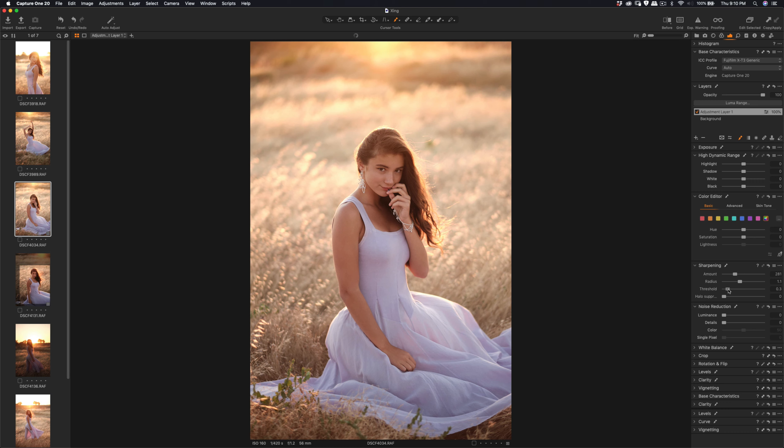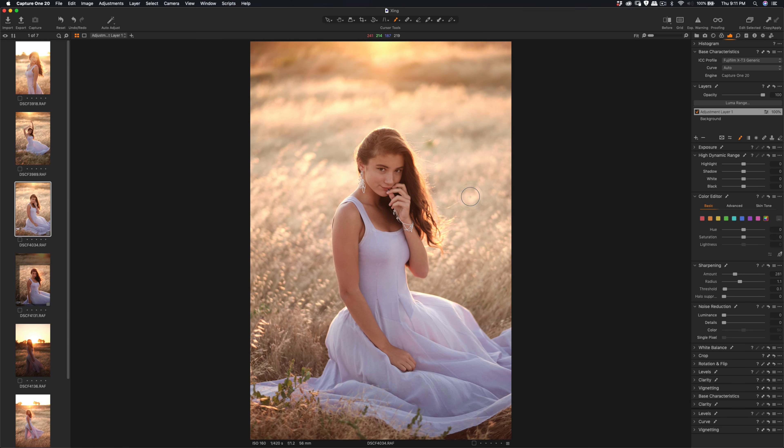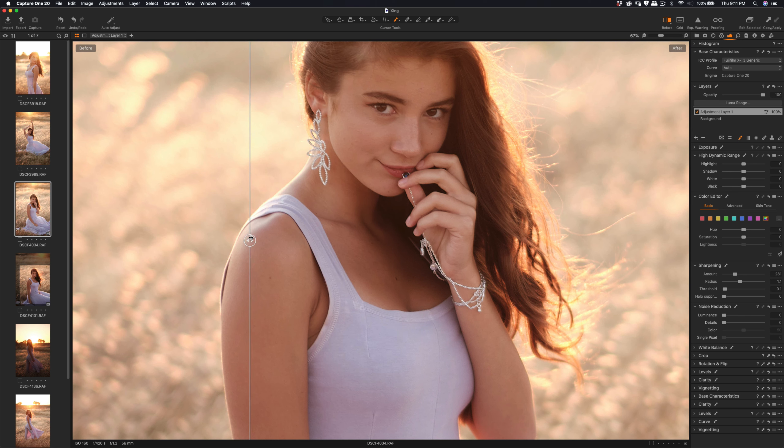For the radius threshold I'm going to reduce it more — you can see the threshold changes the sharpness. I'll set it almost to zero, which is fine. Sometimes it's too much, so I set it at 0.1. Luminance I leave at zero. Let me show you before and after — yep, so that's before and after.